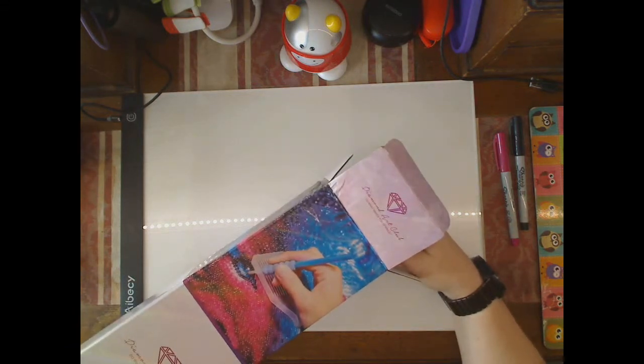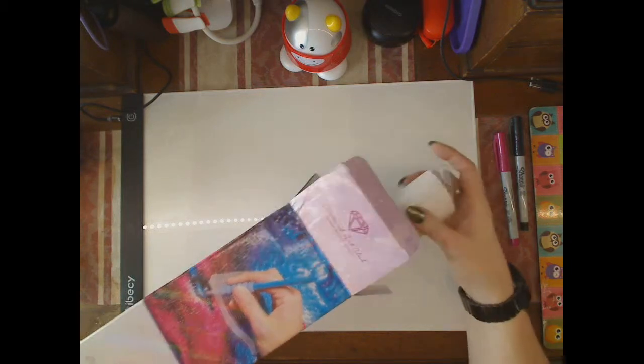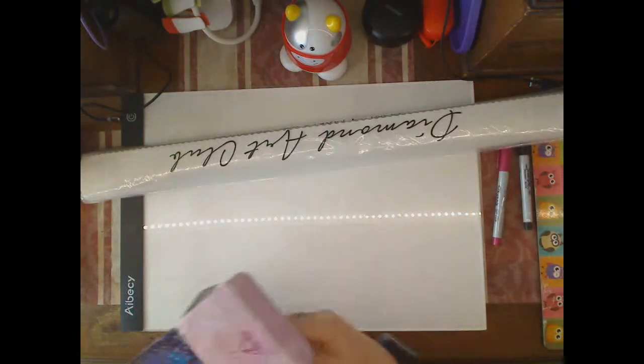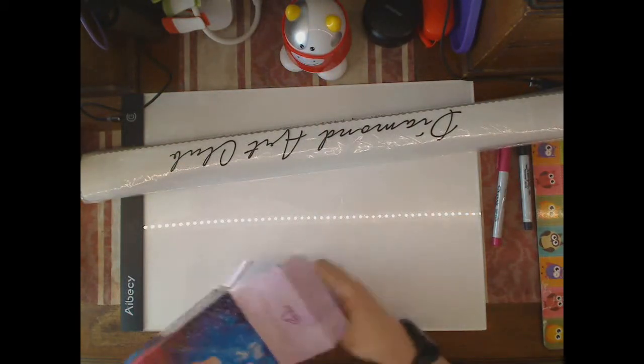This is the second time I have seen a Diamond Art Club canvas, but the thrill still doesn't go away.